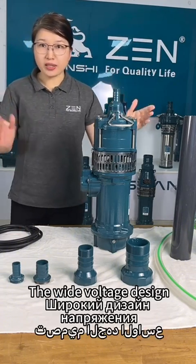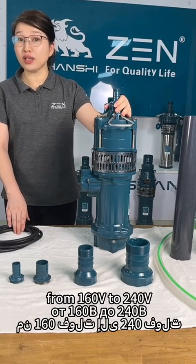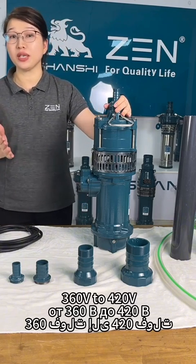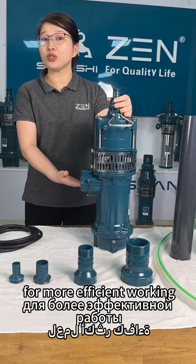Number 9: the wide voltage design — works from 160V to 240V single phase, and 360V to 420V three phase. Number 10: stronger motor design for more efficient working.